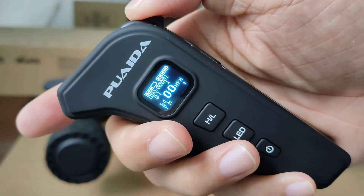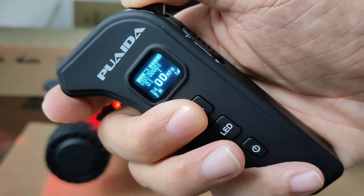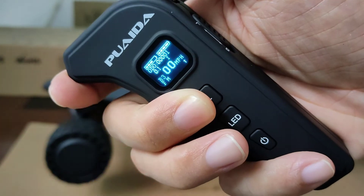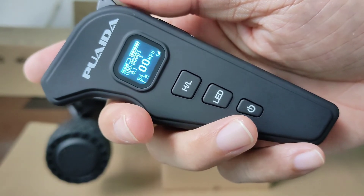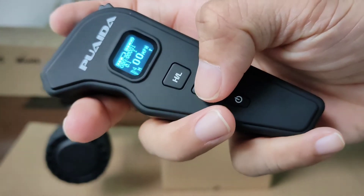For braking mode, just hold the brakes and press the H/L button. We've got brake modes 1, 2, 3, and 4 — and 4 is the strongest. Over here we've got an LED button.